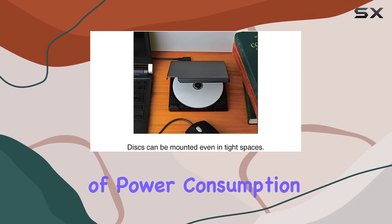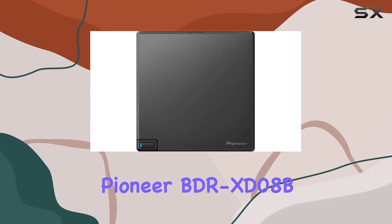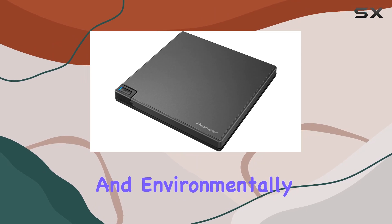For those conscious of power consumption, the drive features a custom eco-function available through the Pioneer BDR-XD08B drive utility. This helps to reduce the device's power usage, making it more energy-efficient and environmentally friendly.